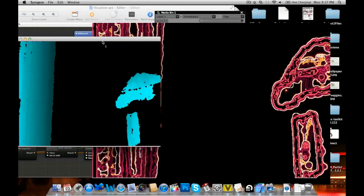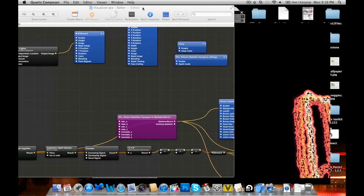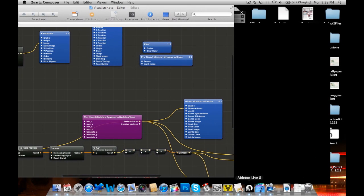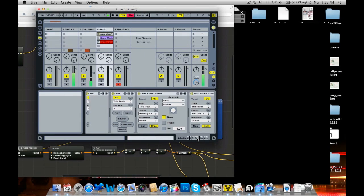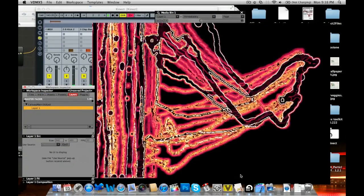So here's all the programs I use to get this all running. I have the Kinect connected to my laptop through Synapse, which gives me a human skeleton of my body so I can map that on the computer to Ableton and play different notes. And then I'm using Quartz Composer to program visuals on the screen. And then it's all connected to VDMX 5, which is a VJ program, and it allows me to clean up the visuals and then output whatever I want on screen.